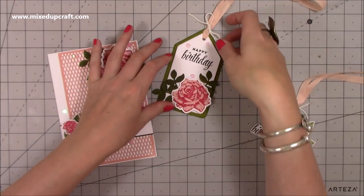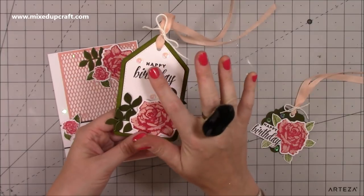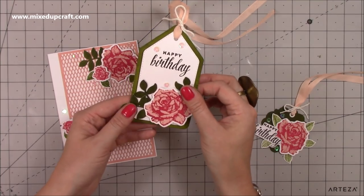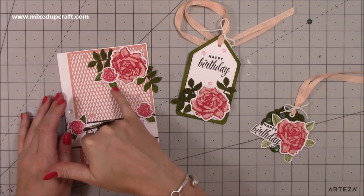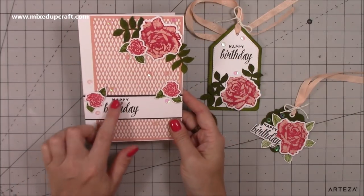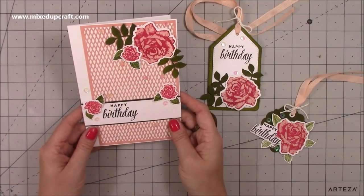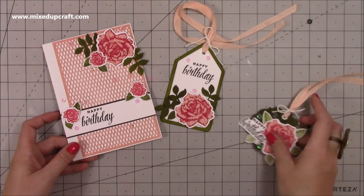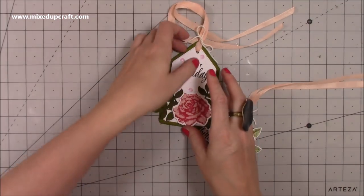I've done another one using a tag die from my own stash, again with the rose stamp and leaf detail at the bottom. The leaf here is from my own stash but I thought it looked nice mixing the two together. I've also made a card to match — stamped the happy birthday on a white strip, done three smaller flowers and one bigger flower, and mixed in the leaves. That's just for inspiration, but the main thing I want to show you is how to use the stamps and make a really fun gift bag.